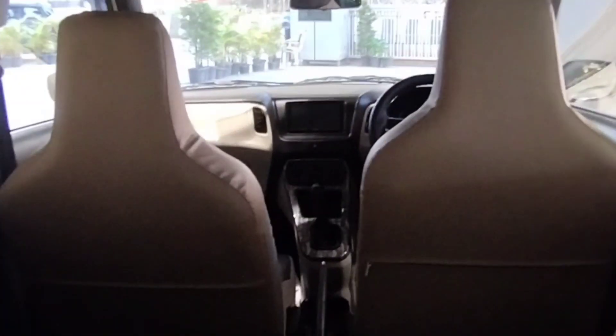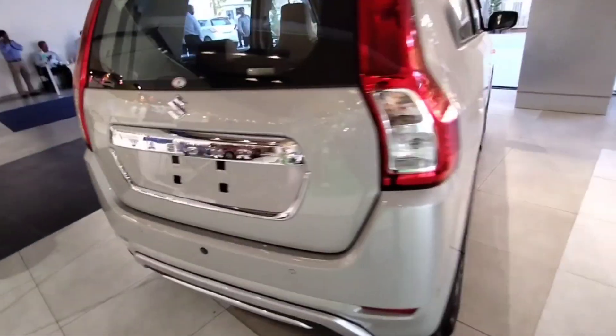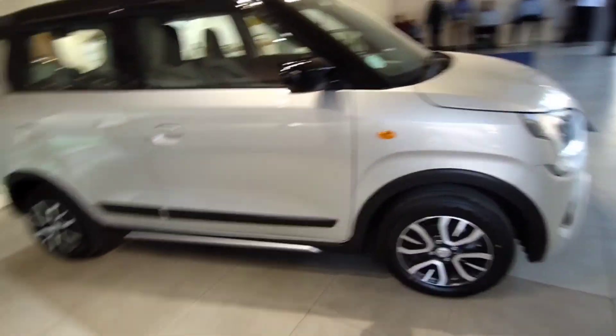In the beginning of the video you will see the rear view camera. This is the new Wagoner — this is the VX variant.